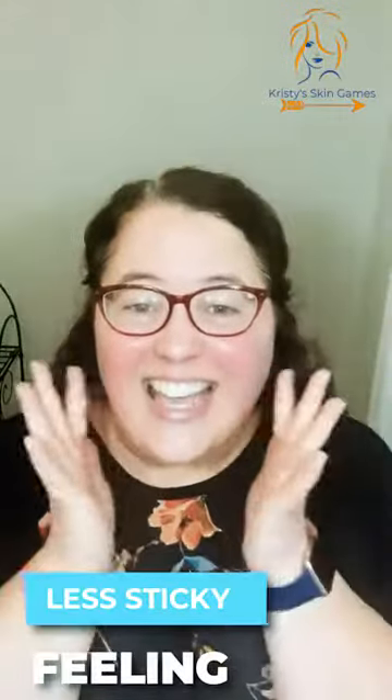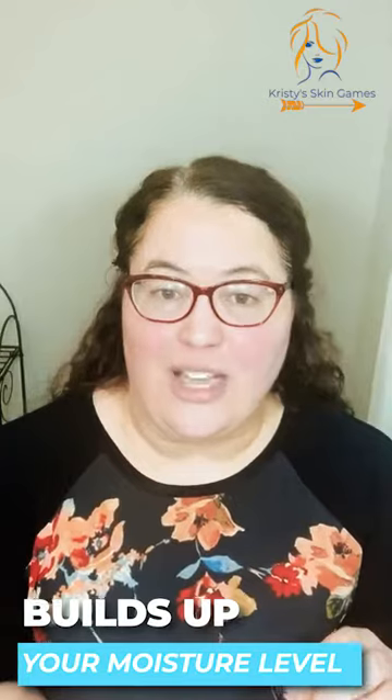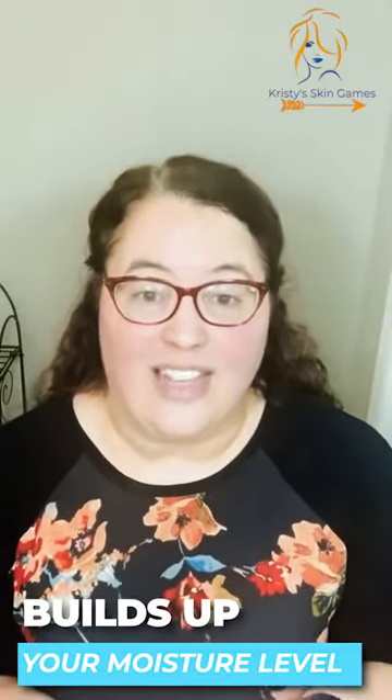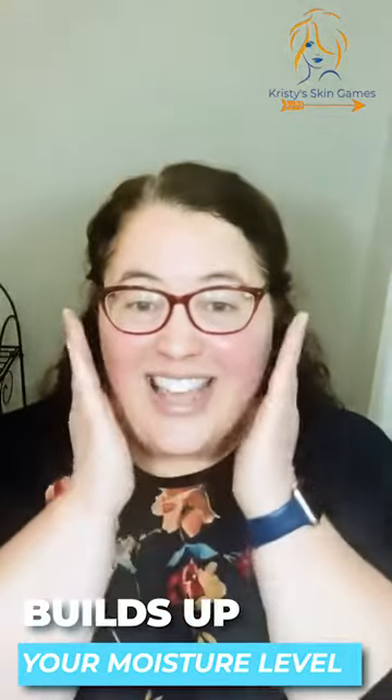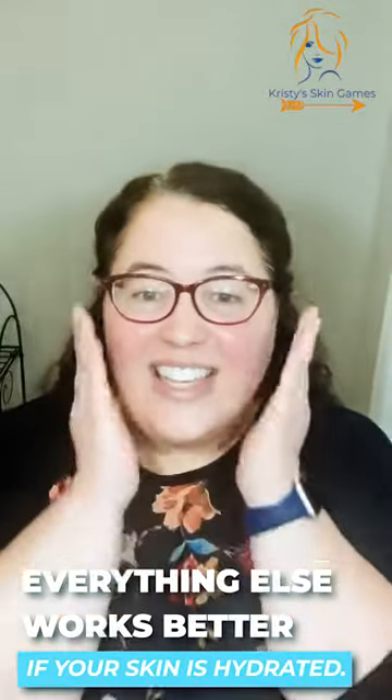One nice thing about this is it's not as sticky and tacky as products with hyaluronic acid. Now this does have a little bit of hyaluronic acid in it, but that snow mushroom extract is actually more effective, so you get that benefit and you get the not-sticky, not-tacky feeling. Use a little bit more if you're going to be patting it all the way down.